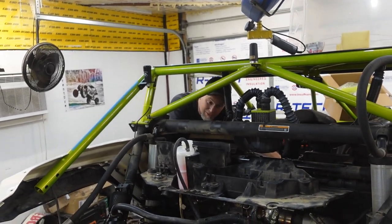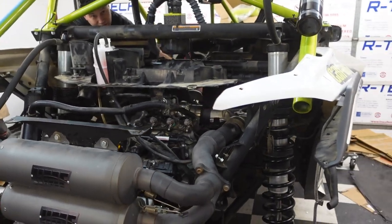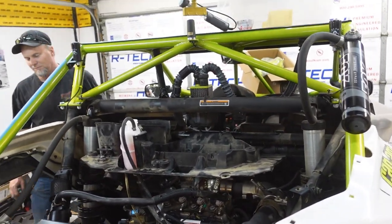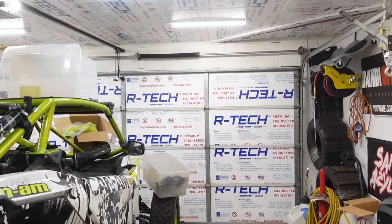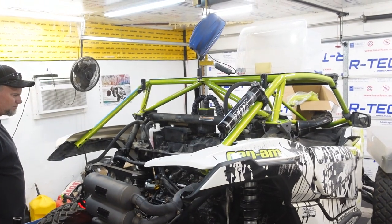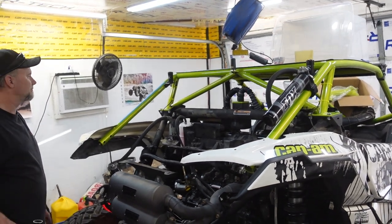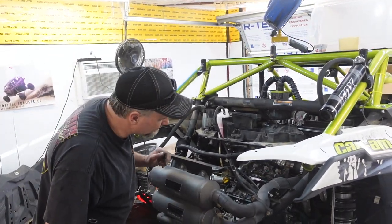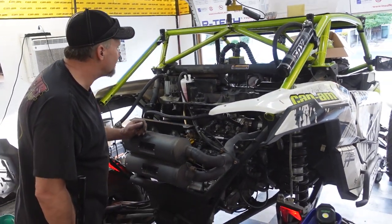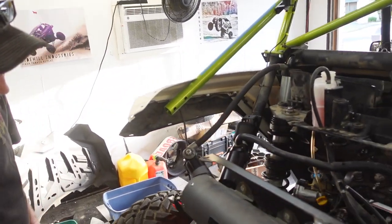You did it boys! Damn, it's strong. Alexa, open the garage door. Alexa, turn the garage fan on. Alright, so it's running.